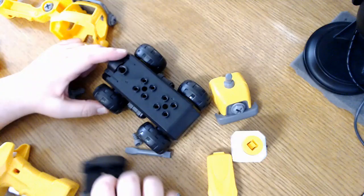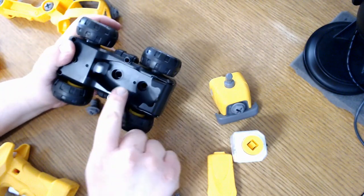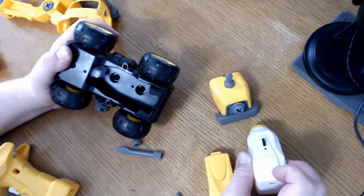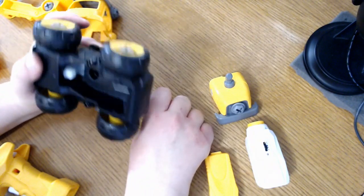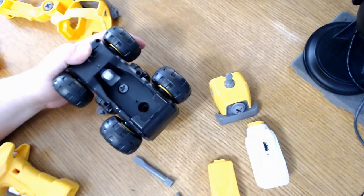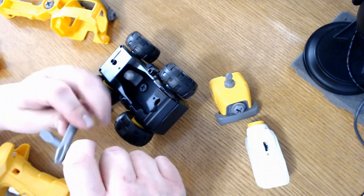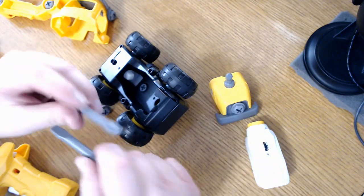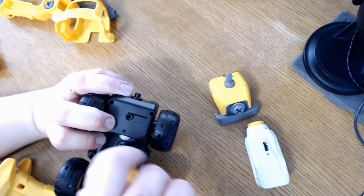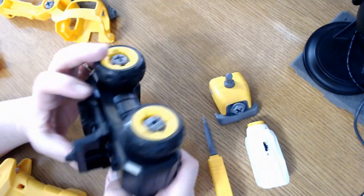We'll take the seat here and put it on the chassis, then flip it over. This is the motor and battery compartment. Let's go ahead and screw that seat into place with one of the little plastic screws. This is a manual screwdriver, and it comes with a flathead option and a Phillips head option. We'll go ahead and use the flathead — stick it in the hole and easily screw that seat into place. It holds very snug, actually. I'm impressed.